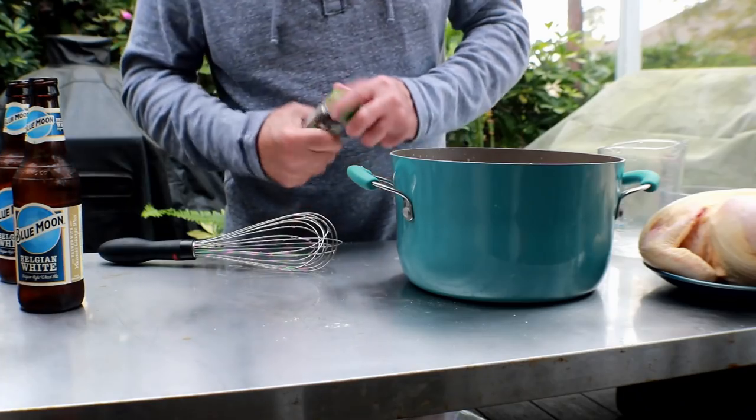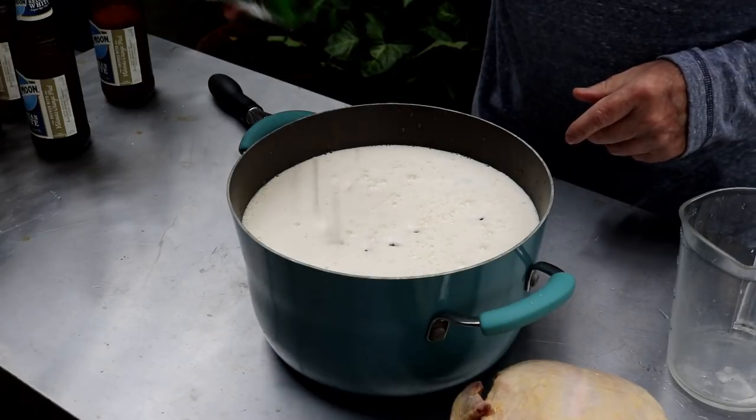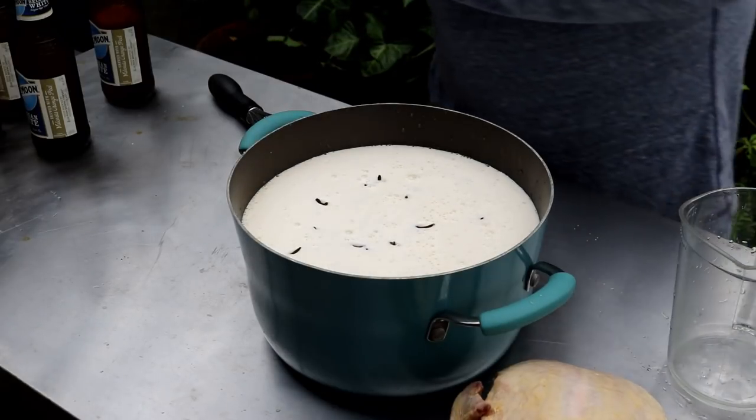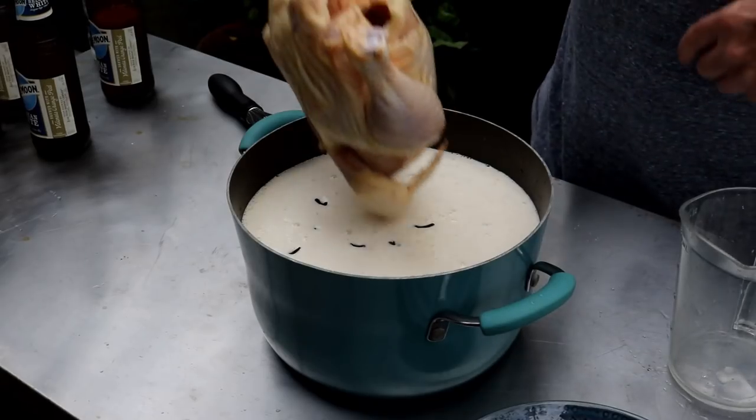I wasn't careful and it foamed up a little bit. I've got some cloves here — maybe 20 or so. I've got a chicken where I've removed all the giblet stuff.